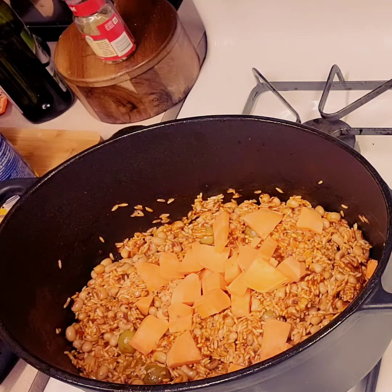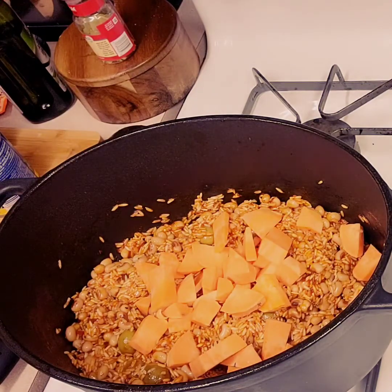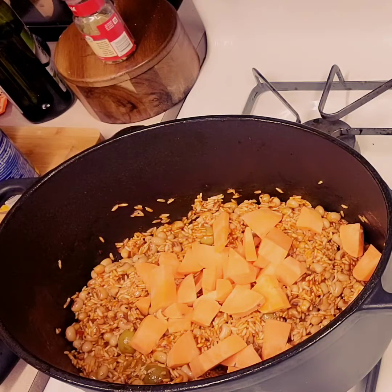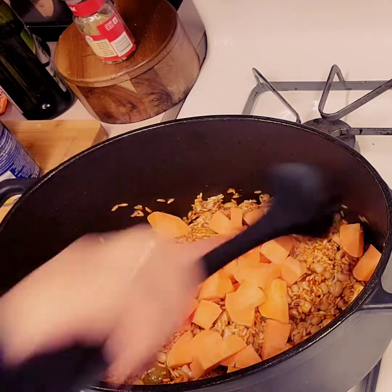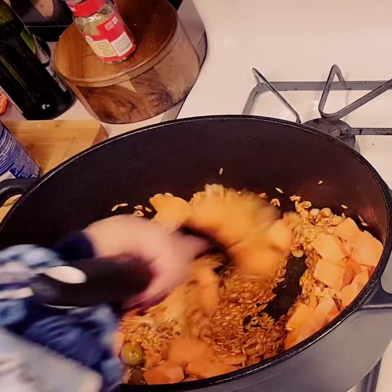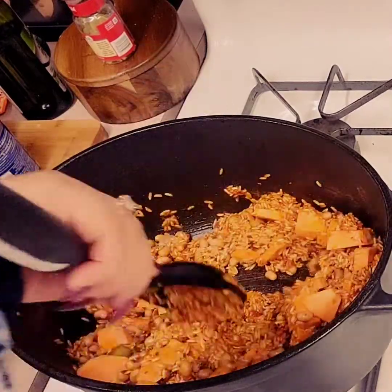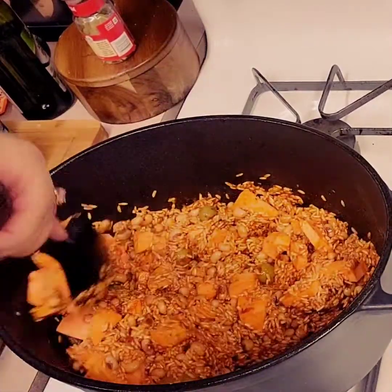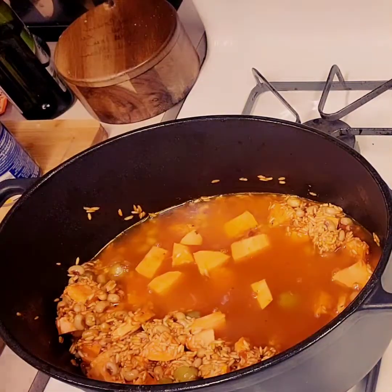Something I do that a lot of people don't is add potatoes. Actually, a lot of Puerto Ricans do add potatoes, but I added sweet potatoes — one, because it was the pandemic and that's what I had, and two, for nutritional value. I love adding something extra to my husband's dish since my rice is often his main dish. He'll eat a salad on the side with a little bit of vegetables, so I try to make it as hearty as I can for him.